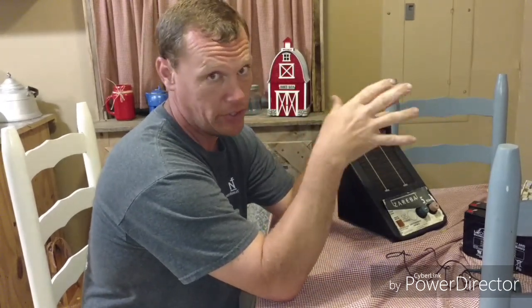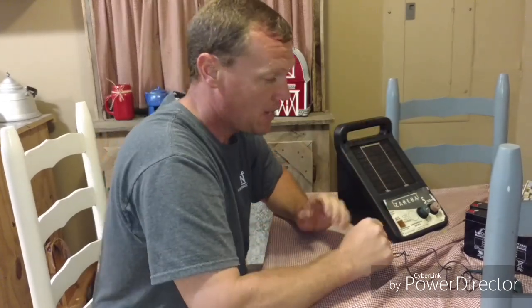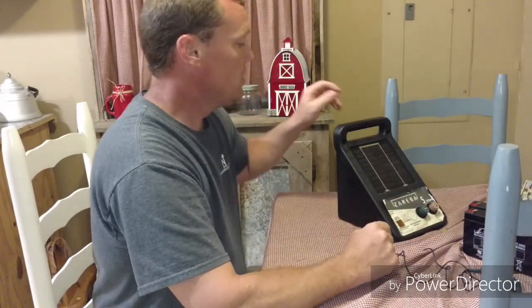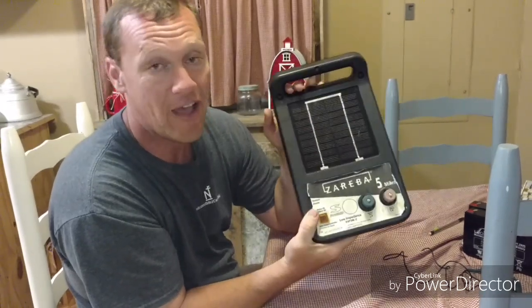Your fence charger can go bad and none of your animals will get out for a long time, because they don't like electricity and if they've ever experienced it they won't test it for a long, long time. But I've got to have a working fence charger no matter what. So here's my fence charger - it's a Zareba 5-mile charger.